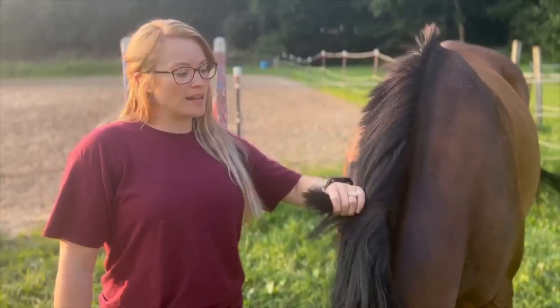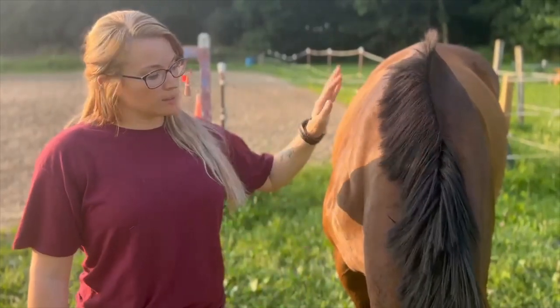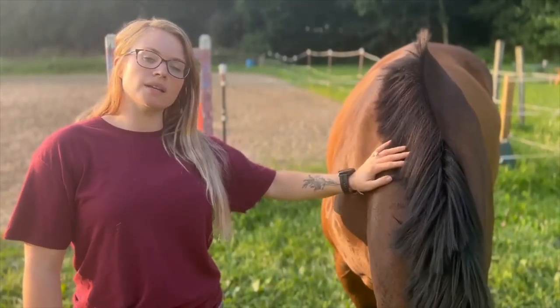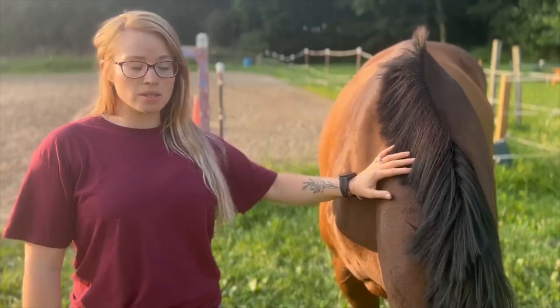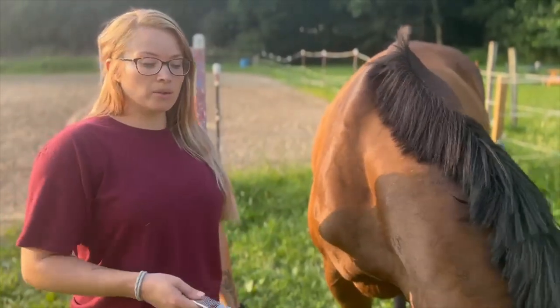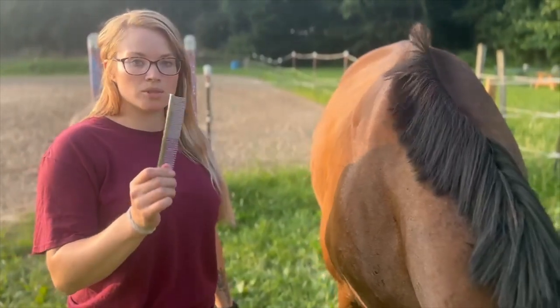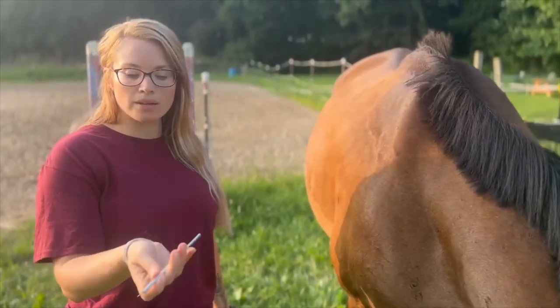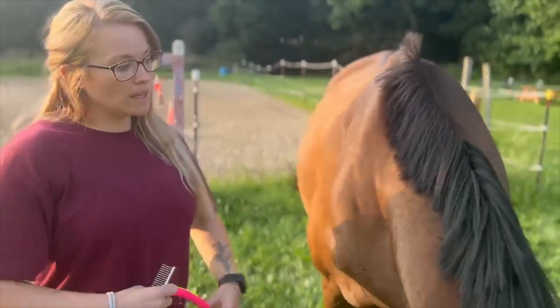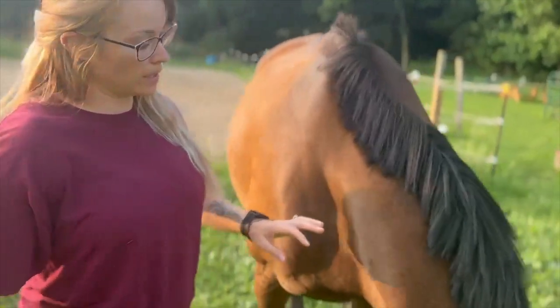The last thing that I'm going to show you today is mane pulling. Poe here is not a huge fan of it and I usually just use scissors to do his mane. But when you are going to plan on mane pulling, you'll need a comb just like this — it is made of metal, so it's a little heavier. And I'll show you how to pull a mane right now.